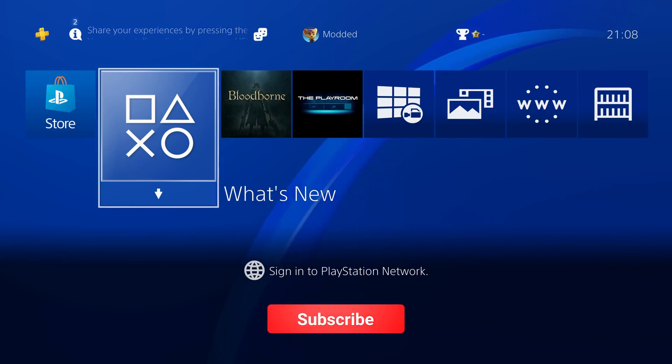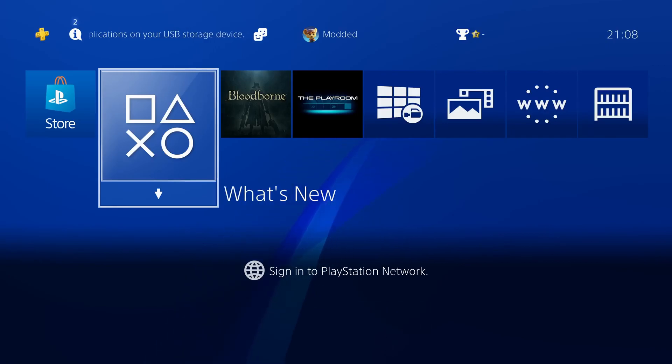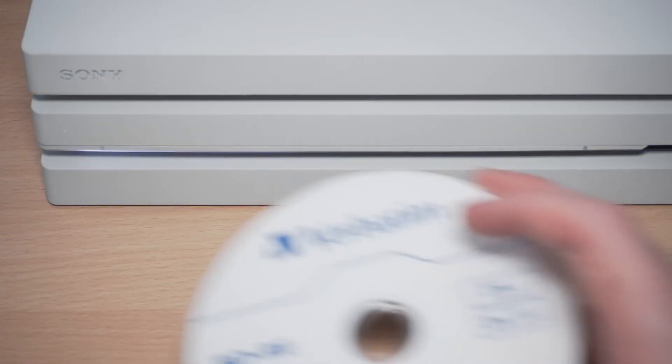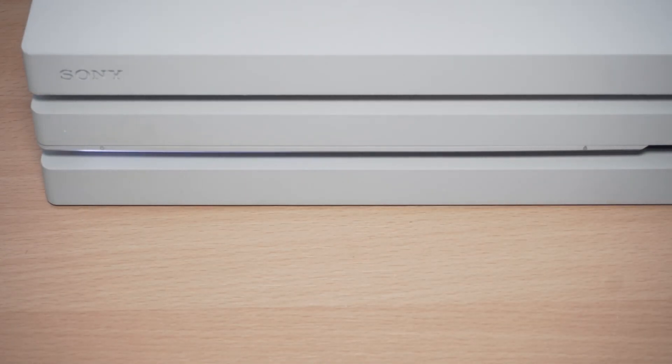In this video I'm going to show you guys how to fully set up the new 12.02 PS4 jailbreak using a blu-ray disc, because we can now jailbreak using a new exploit that uses a blu-ray disc to jailbreak the PS4.